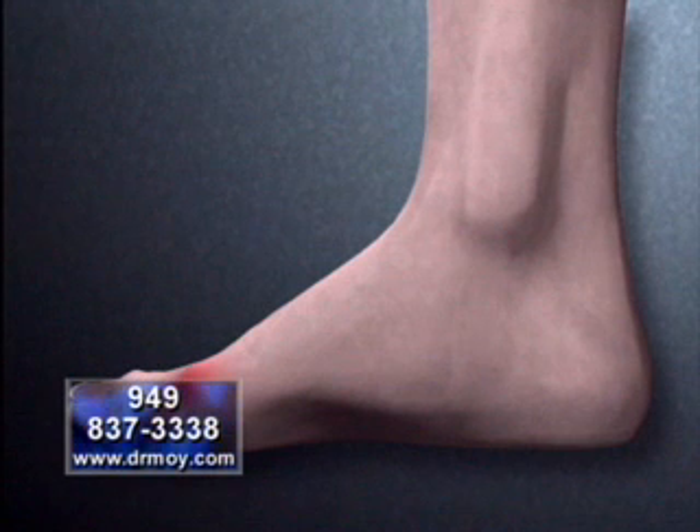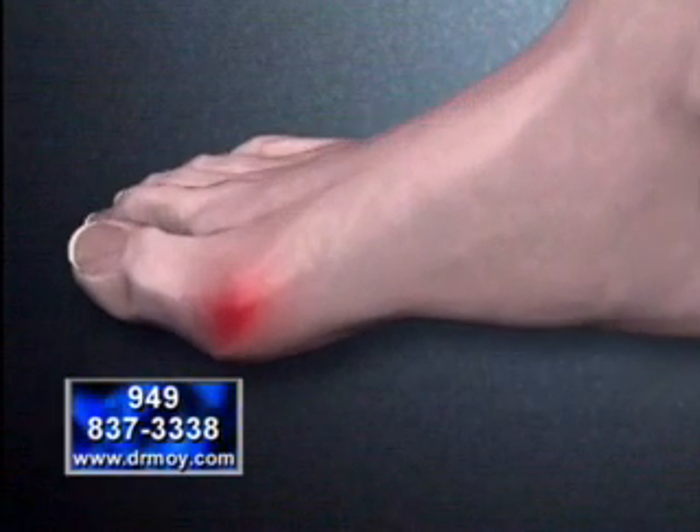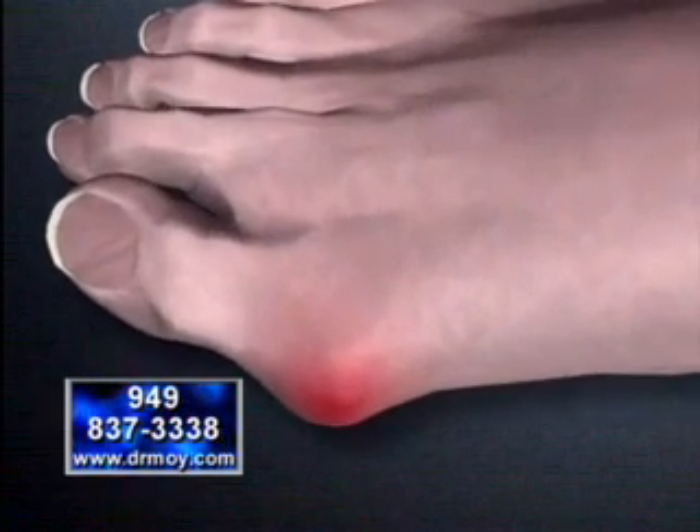Notice the red area located on the side of the foot. This is where the pain associated with bunions occurs. When we view the foot from above, we see how the bunion protrudes out next to the great toe.